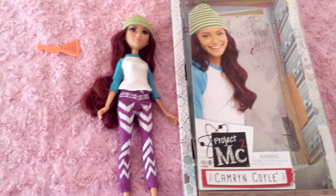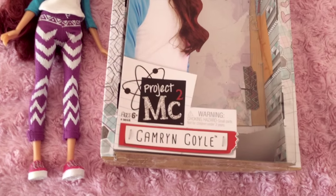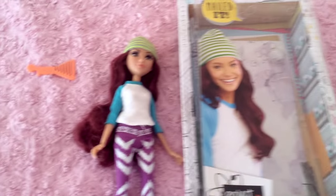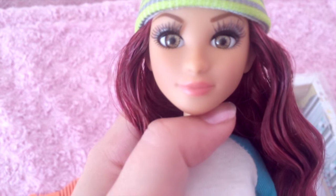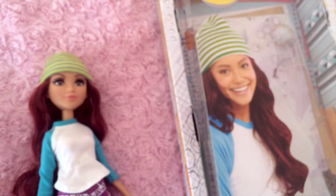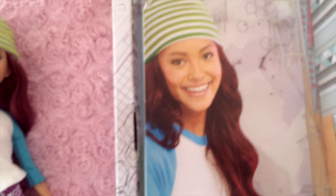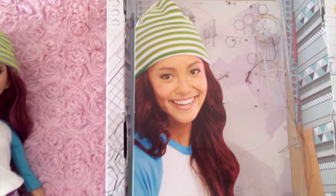Hi guys, today I'm going to be doing a quick review on these new Project MC Squared dolls. I picked up Cameron. She's got red hair and tannish skin, light brown eyes and pink lips. It's based on a Netflix show, so they don't really have artwork — they have actresses that play their characters. This is the girl who plays Cameron.